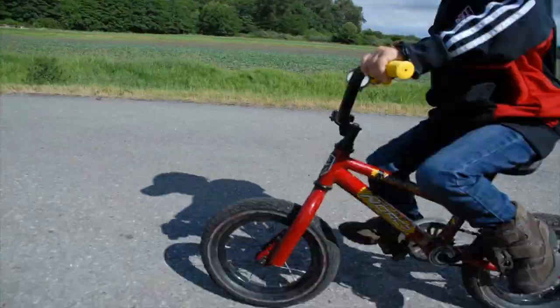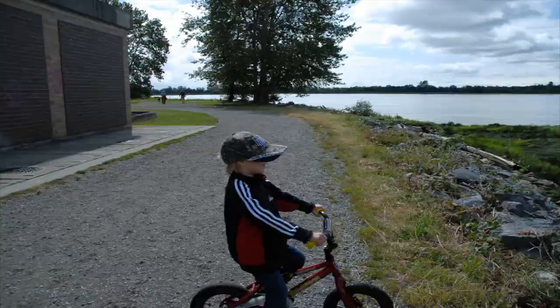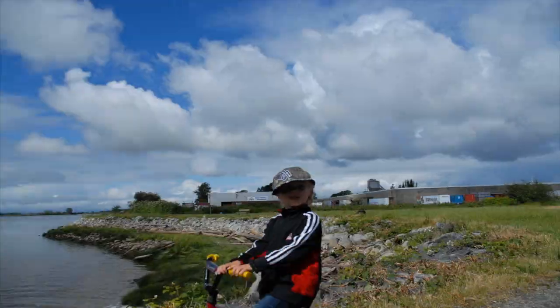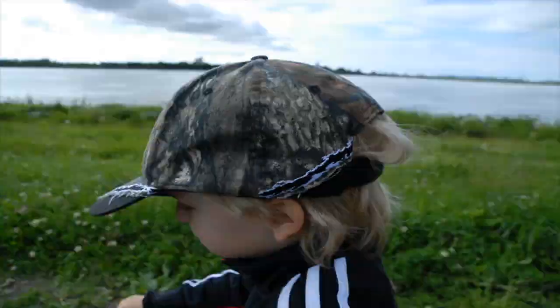The theory of no training wheels required to train your kid how to ride a pedal bike was a huge success.